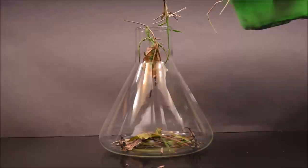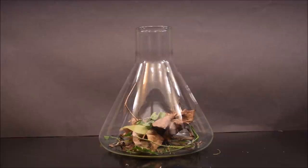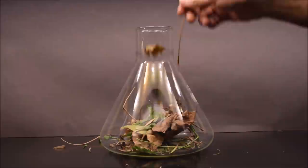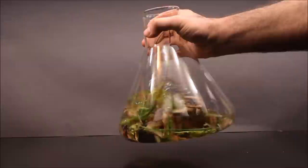Putting leaves and grass in water provides food for bacteria, and larger protozoa eat the bacteria and multiply. One of the most common questions I get from these types of videos is: where do the microbes come from? The answer is they come from the leaves and grass that I put in, as well as the air. Microbes are found everywhere, so all I'm doing is providing food, water, and a place for them to grow. This is also an easy way to get a diverse mix of microbes without having to go to a lake or river.